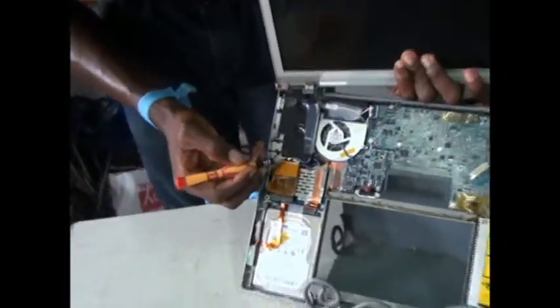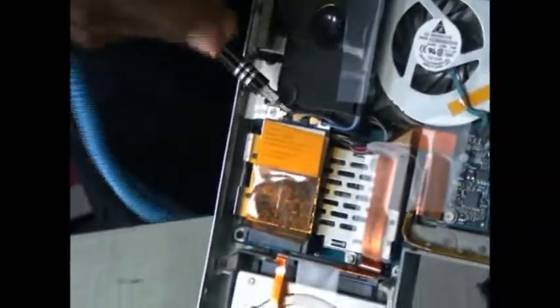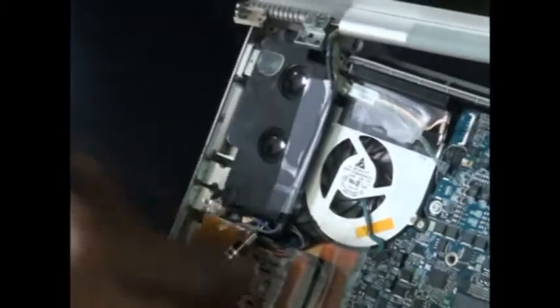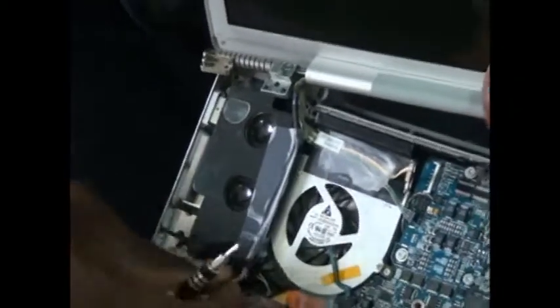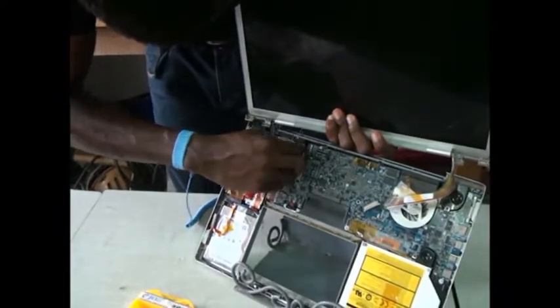We have to dislodge up these very WiFi cables. So we go on by dislodging it out. Once these are being dislodged, we move them out.